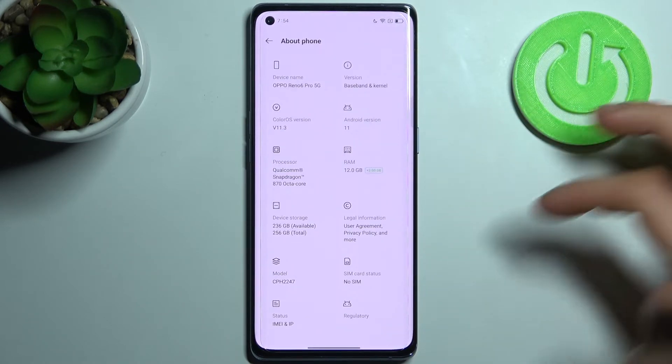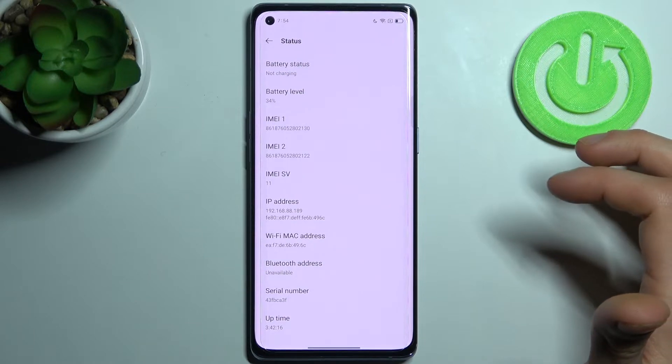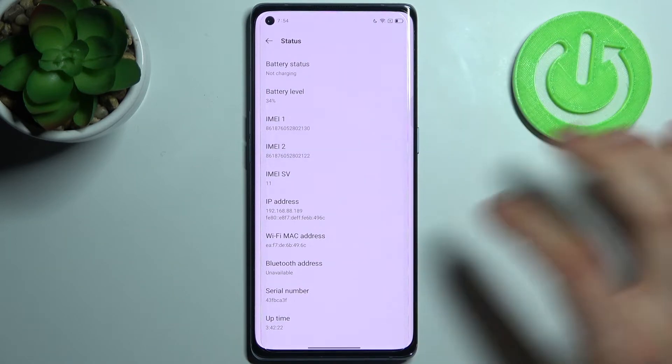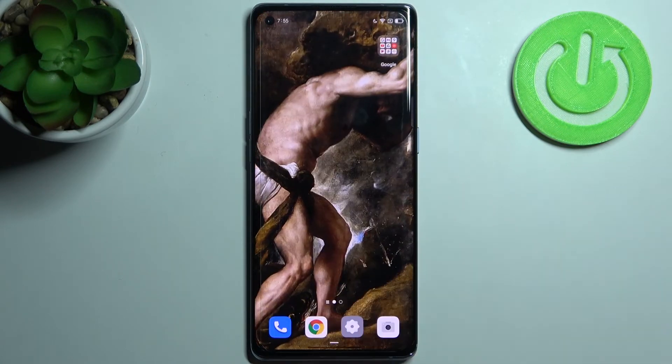The second method is to go to Settings, then the About Phone section. From there, go to the Status section, and here you can find your IMEI 1, IMEI 2, and also your serial number. And that's it, thanks for watching.